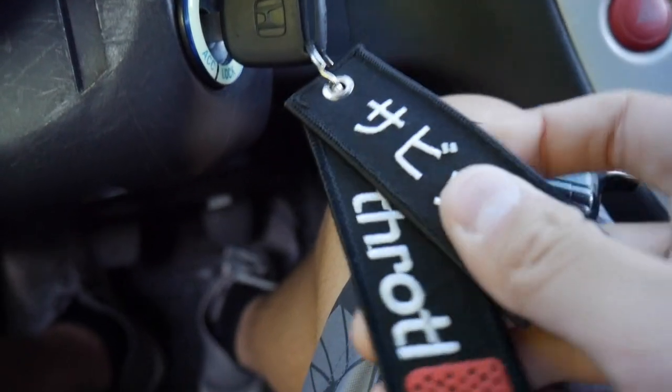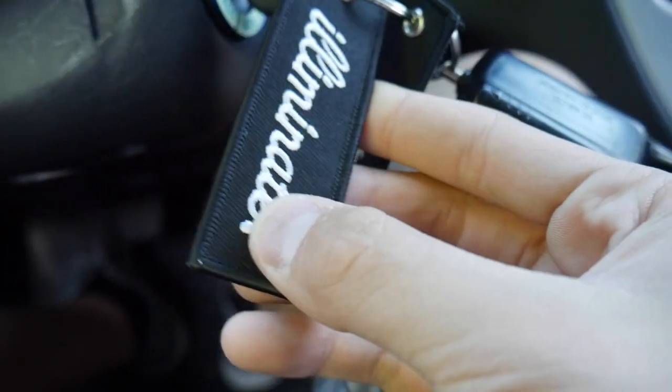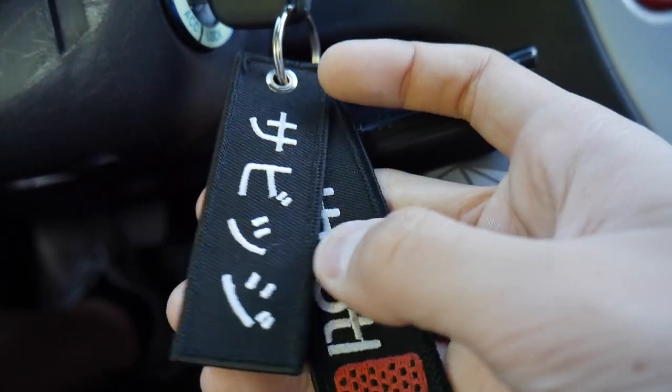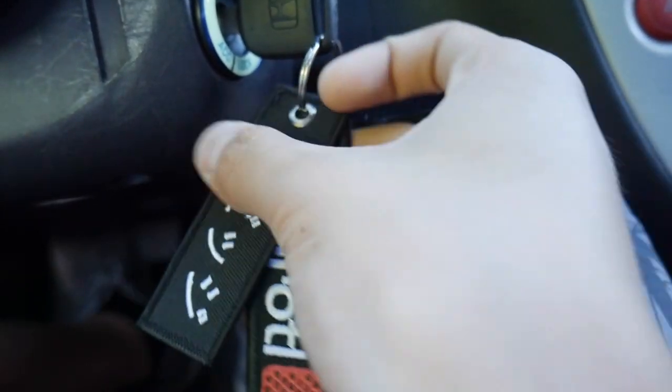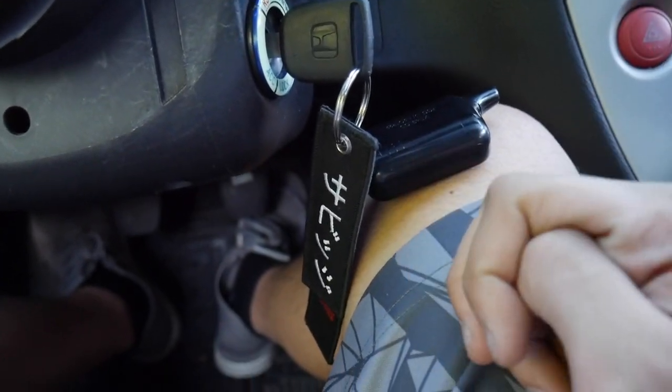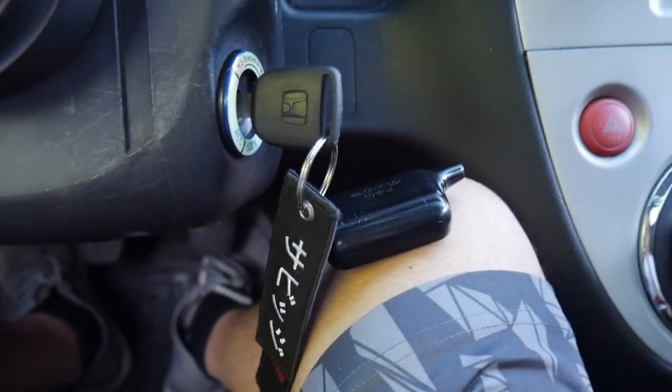If you haven't already, please subscribe — it'll really help me out. Also, that Eliminate key tag though — I've been watching them, they have a bunch of slammed cars, super awesome. I gave one of these to my friend. I have a Throttle one of course, a little bit bigger, pretty awesome. Just got to get a Hunt and Co. one — those are super hard to get because his followers really like his apparel and they run out fast. I'll try to get it maybe. Let's go ahead and start.